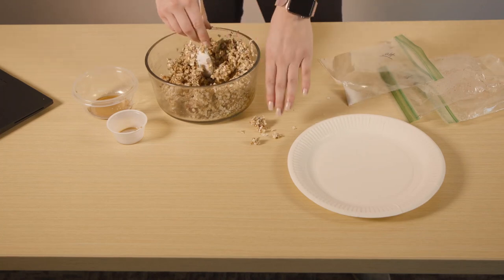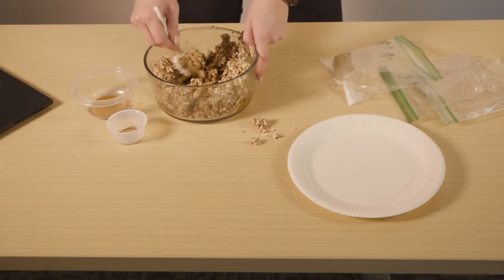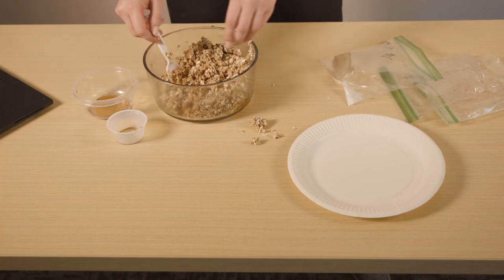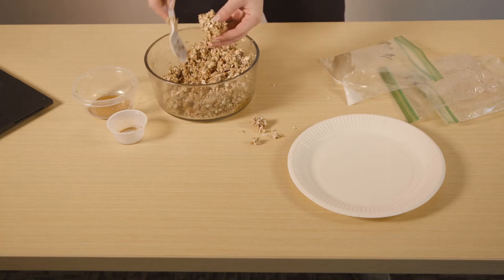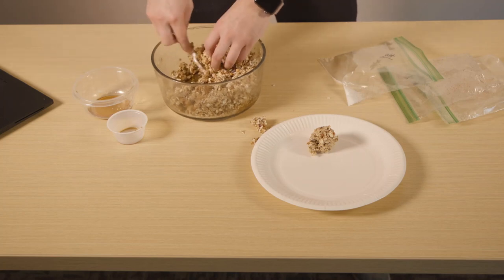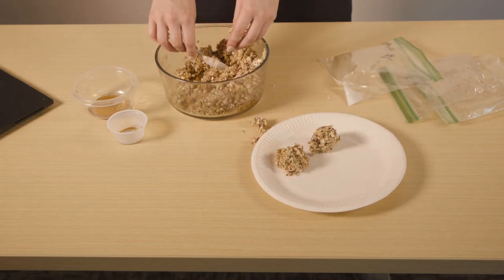Once you think it's all nicely mixed and combined together, wet your hands a little bit and then roll the mixture in your hands into little dough balls, about one inch to one and a half inches. It can also be easier if you refrigerate them first. If they're not sticking together too well, you can add a little bit of coconut oil or water. Just form them into little ball shapes — they should stick together rather nicely. You don't have to be perfect as long as they taste good.